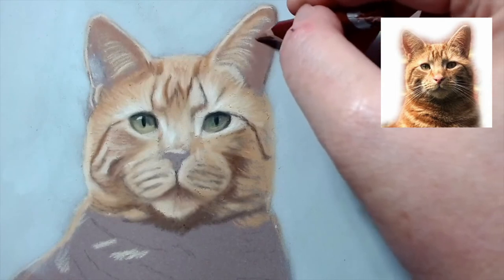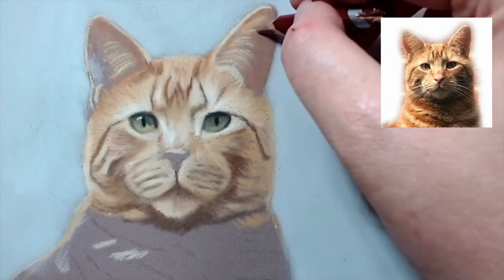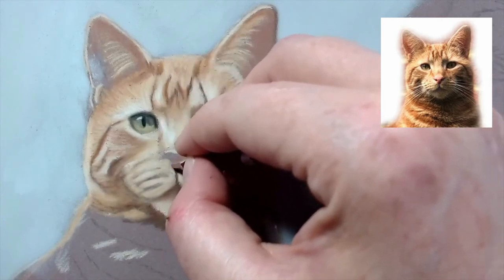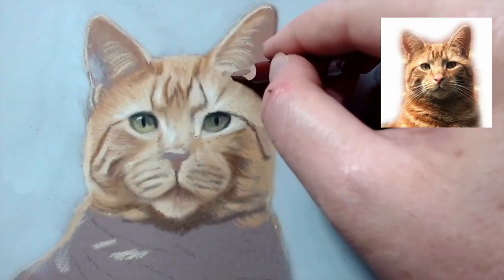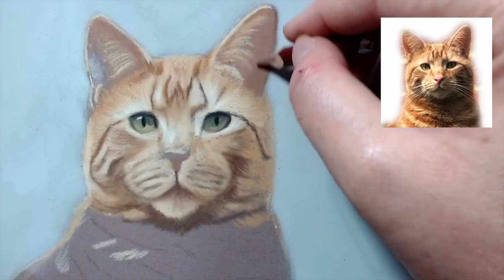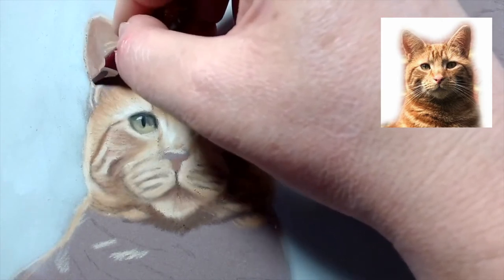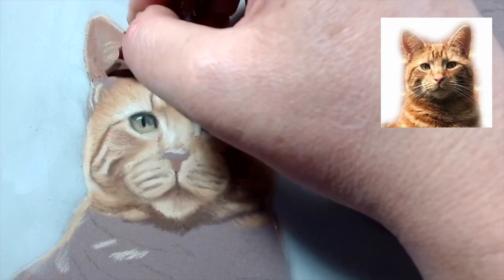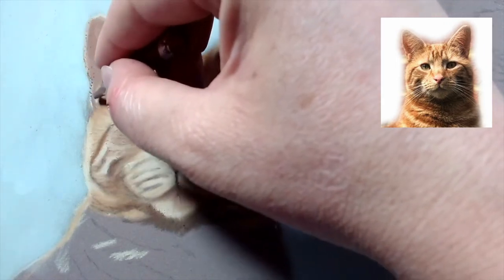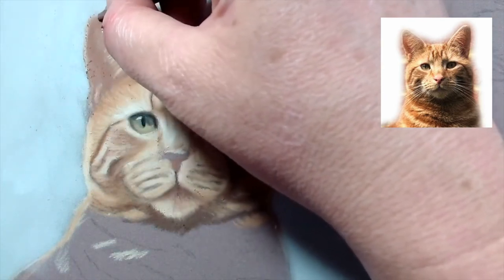I'm going to go back to his ear with the Venetian red and add a shadow in there, almost like a dip. I want to try and capture the pink inside his ear. His ears aren't bright pink inside in the reference photo, so this is quite a good color to use - it has a pinky hint to it. I might just use it a bit on his nose too, but his nose does need some brighter pink.